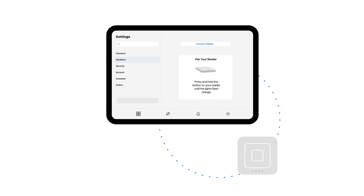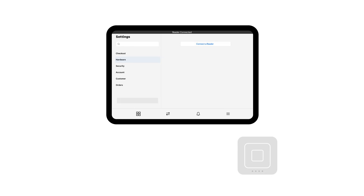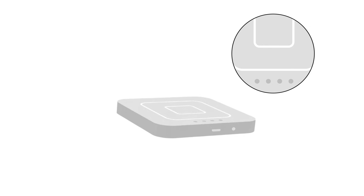If the troubleshooting is successful, you'll see a confirmation on your screen that the Square reader is connected. If your reader still isn't pairing with your device, you can try a factory reset.